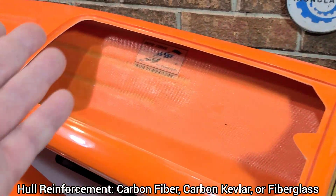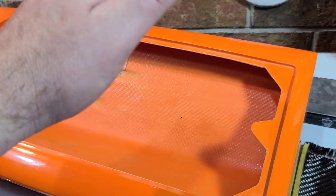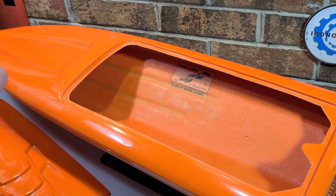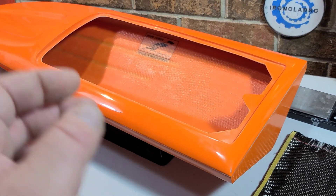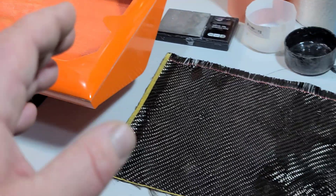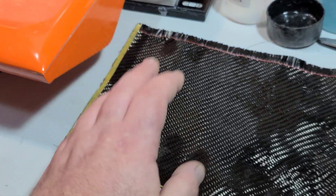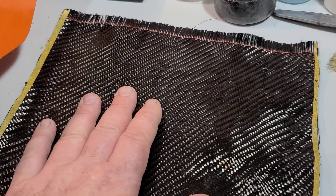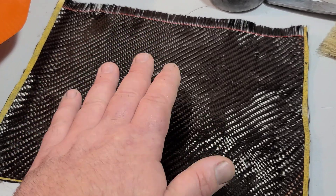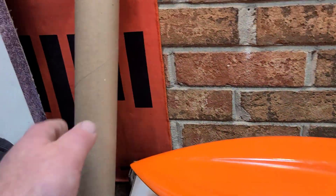Carbon fiber reinforces your hull to support the weight of the batteries, the motor, etc. When you crash or flip, there's a lot of strain and forces being put on a boat hull. With a lot of weight in your boat, carbon fiber is kind of the way to go.